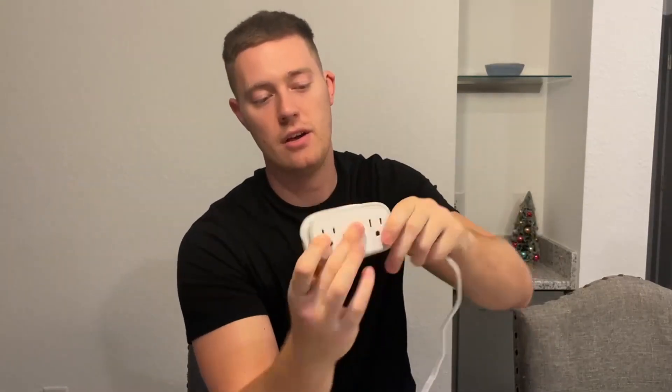I'll go ahead and wrap it up to show you how fast it is. You just wrap it up just like how you unraveled it, kind of like a hose, and when it comes to the end we go ahead and plug it in right here — and there it is.